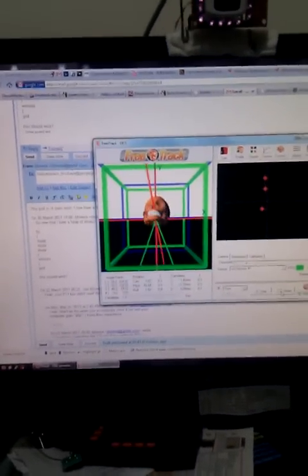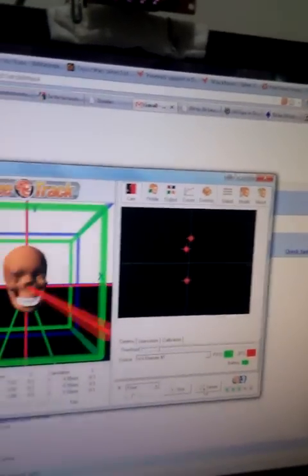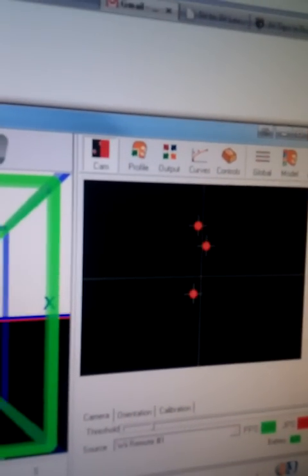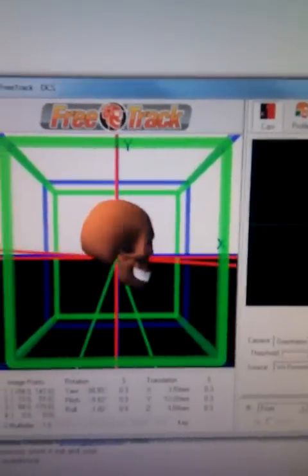I upgraded my head tracking setup just recently — as in right now. I'm using FreeTrack, which hooks into a camera, a webcam of any sort — in this case it's a remote — and tracks the dots produced by either infrared LEDs or the reflections from infrared LEDs, and translates that into movement of a virtual head.